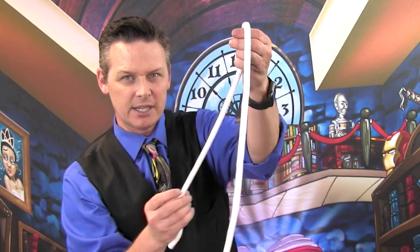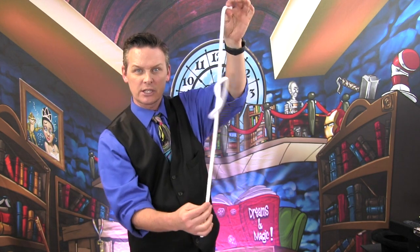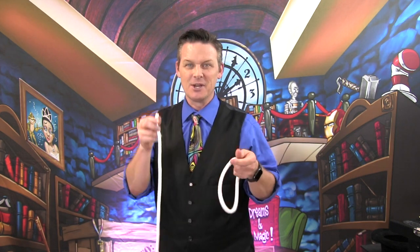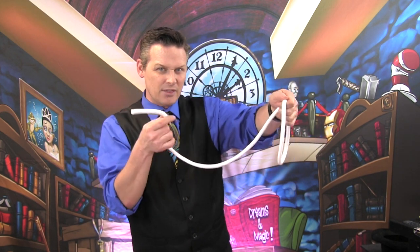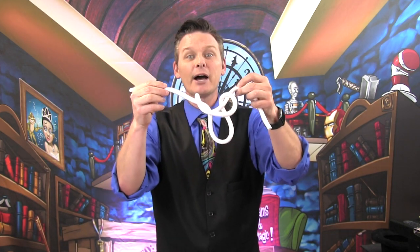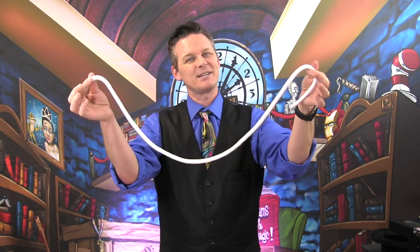I'll teach you this one too. Watch — you take this, tie it once, tie it twice, and it becomes a swirly twirly little circle! I'll teach you this: hold the loop in your hand tight, take the hole in your hand very tight, then thread this one through like this. Put the loop on top of the rope and balance it — watch — rock, goodbye baby, go to sleep. Watch that loop come back together. It's magic, Forsyth County Libraries!